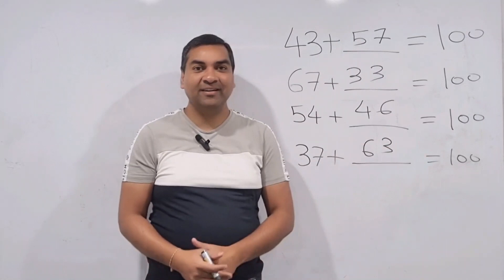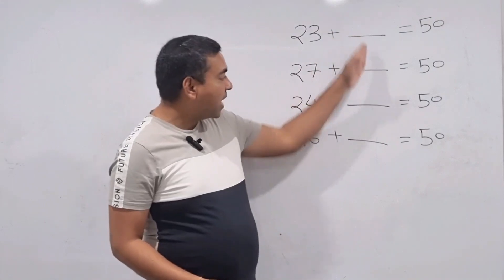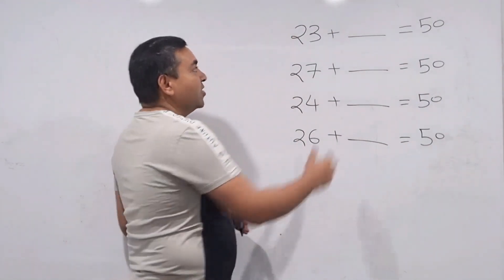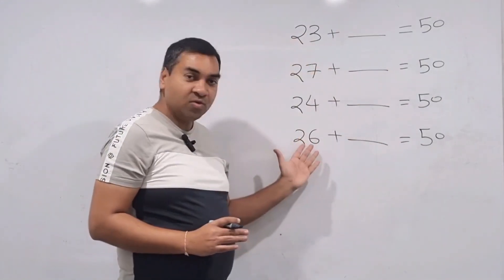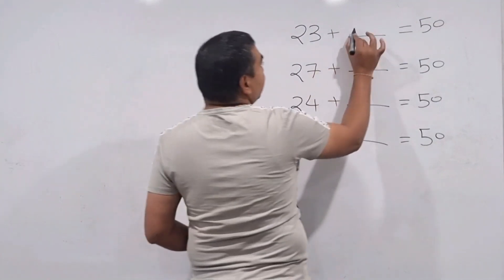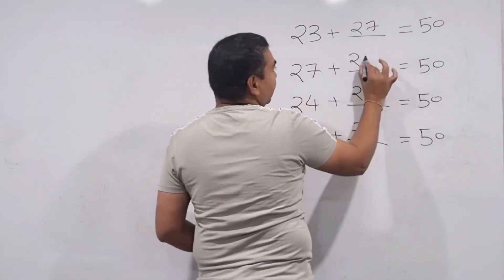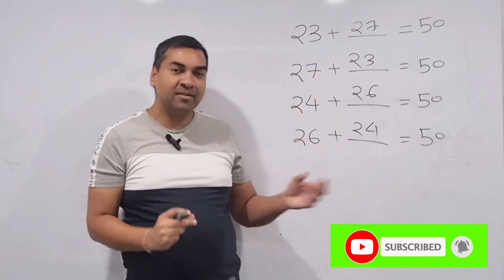If you want to find what number to add to a number in the 20s to get a number in the 50s, one thing is obvious: your answer will also be in the 20s. So you can immediately write down 2 for all of them. Then for the second digit, check what makes it 10: 3 needs 7, 7 needs 3, 4 needs 6, 6 needs 4. You're done! This technique lets you go super quick.